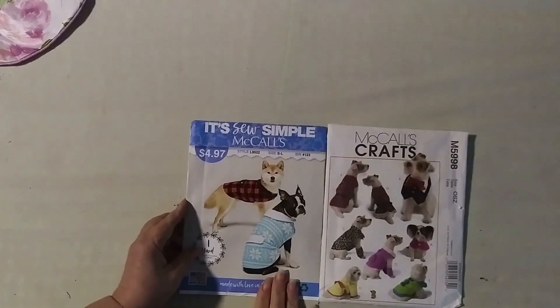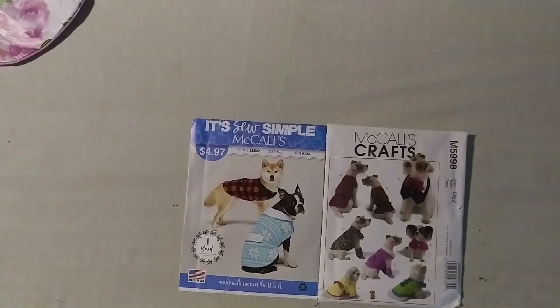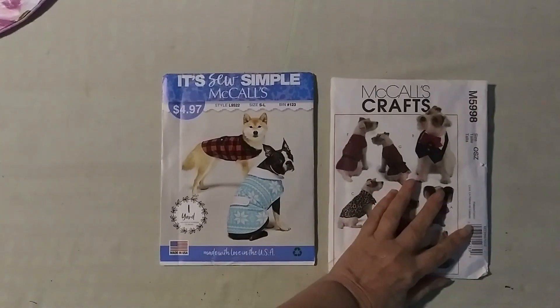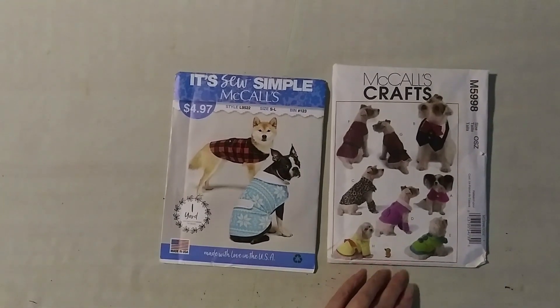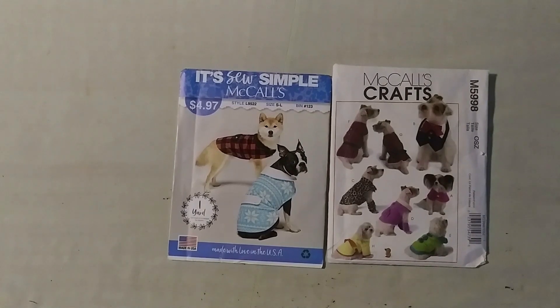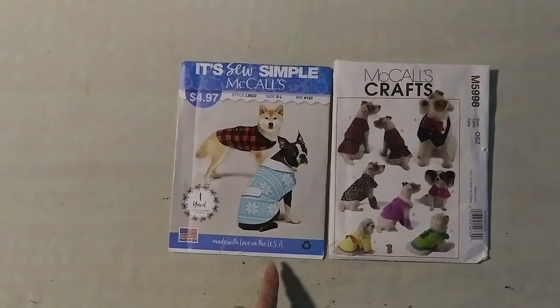I'm showing you here that I have crafts — if there's interest, we can do it together, but if viewers don't have interest, I'll just give you this wonderful idea you can use for your pet. I love making toys and all the accessories for animals — they're like kids and they need beautiful things.